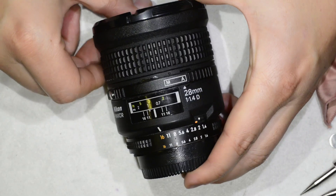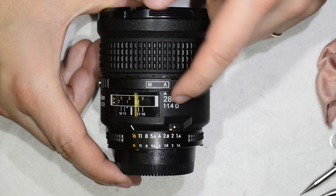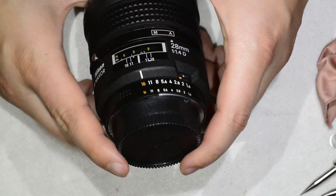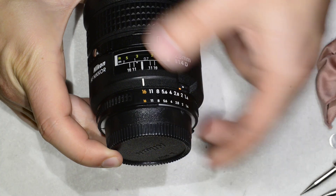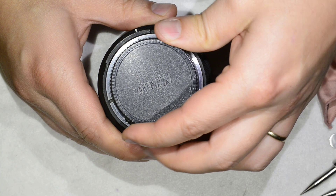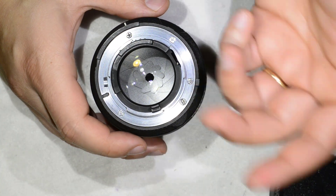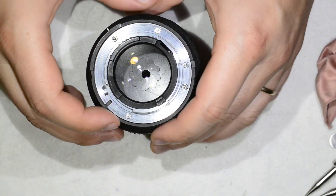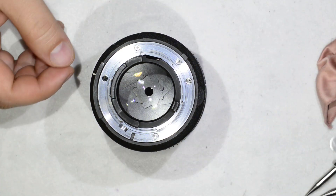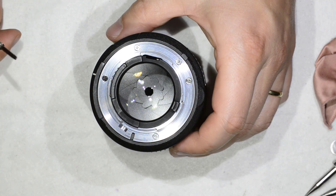Hello friends, today we are going to clean the dust off this Nikon 28mm f1.4 — a rather uncommon lens. It's not a new lens, and like every other lens it tends to collect dust after a few years of use. We have a bit of dust that we are going to remove. We need to be really careful because this is a rather rare and expensive lens.